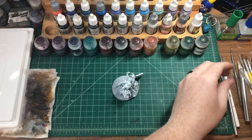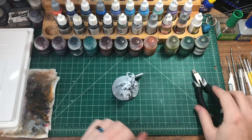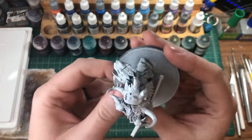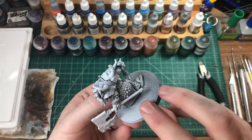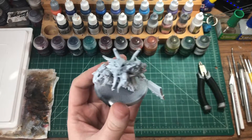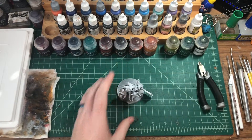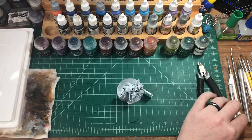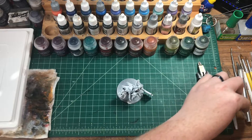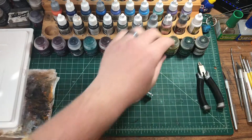Welcome back to another video. Last week we built this guy and now we have him primed up and ready to get painted. He's on the base he was supposed to be on, but they changed the base size of the mega boss — I didn't realize that when I took him off. So I printed a new base for him, but it's a bummer because now I have to rip my regular mega bosses off their bases too.